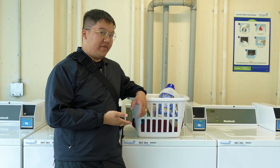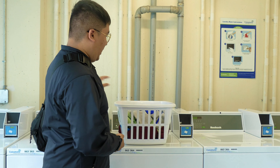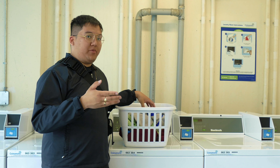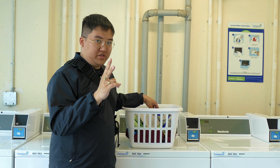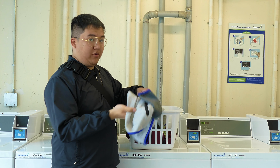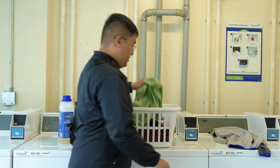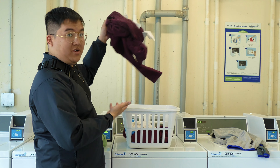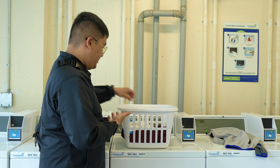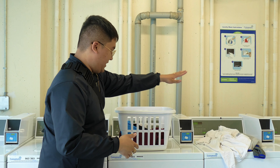First things first, you have to separate your laundry. The rule of thumb is that you separate laundry into colors or whites — two sides. Grays are considered whites. This is a colored one. This is also a colored one. This is a white — you put this on that side.